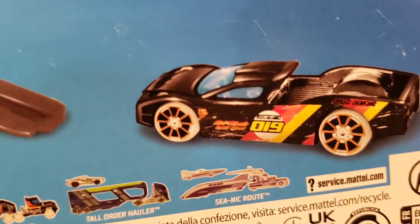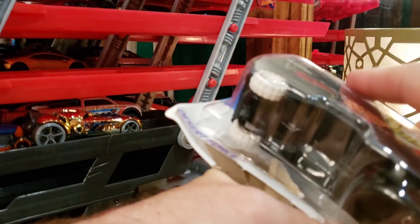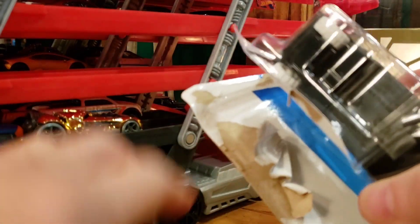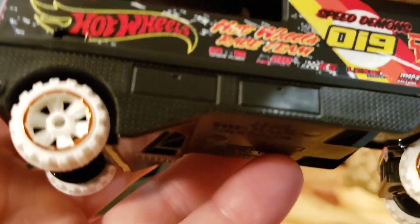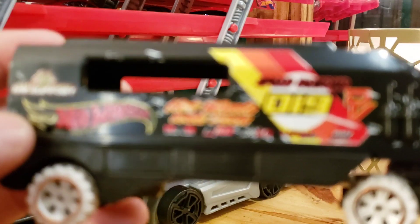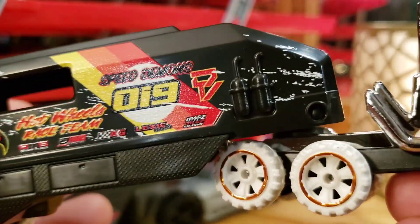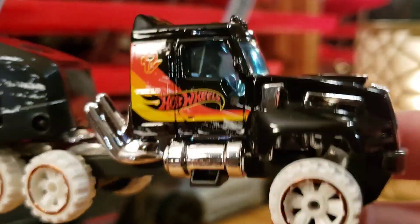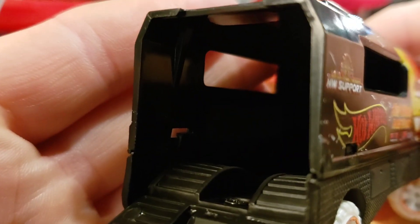Let's check out the artwork on the back of the pack, then get right into opening it up. Super cool model — I'm excited to see it. Hopefully this pack doesn't fight me too much. Let's grab the car out of here and get to the hauler. First thing I notice about this hauler is the gloss black — looking absolutely killer. Loving the tampos on this.